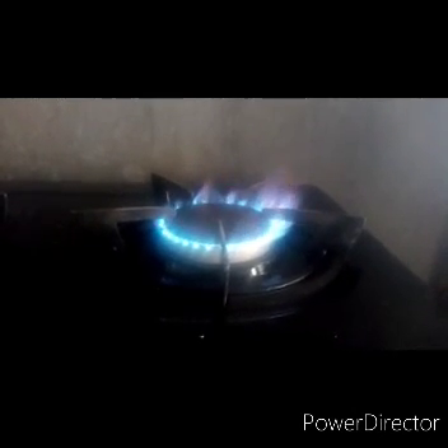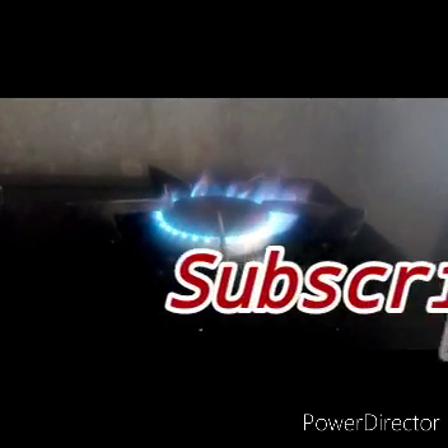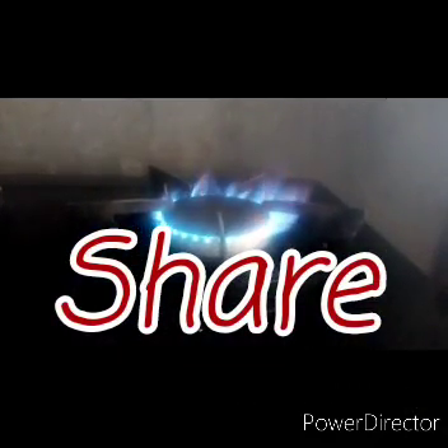Thanks for watching. Please do not forget to subscribe, like, or share. Thanks once again for watching.